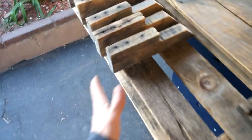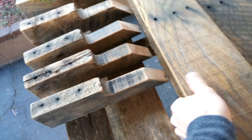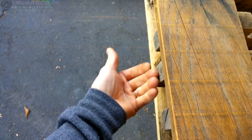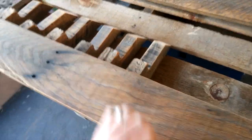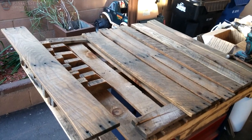I want it to be kind of open like this — I think it'll look better. I am going to pre-drill the holes with this drill bit because I'm afraid that this hard wood might split and I don't want it to split. So I'll pre-drill the holes. Let's put one together and see what it looks like.